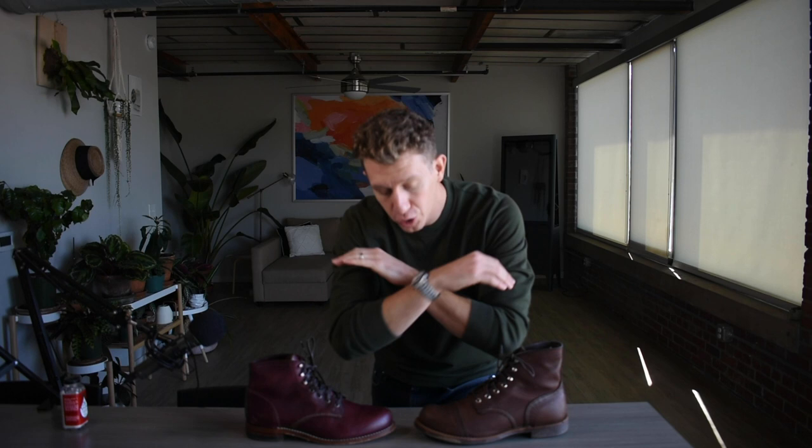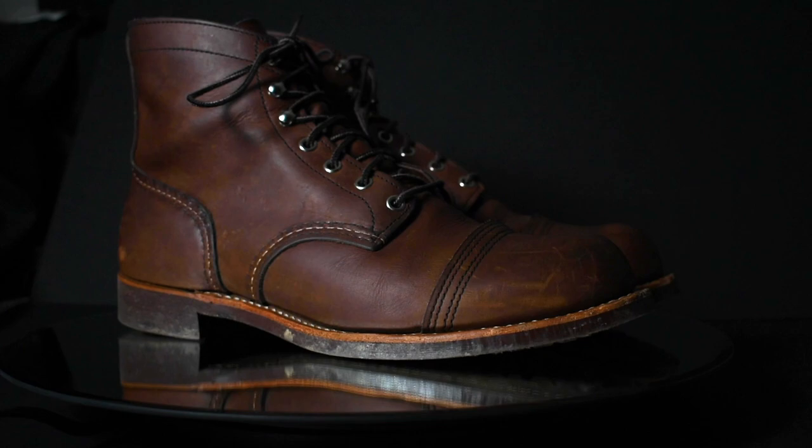Today we are comparing the Red Wing Iron Ranger versus the Wolverine Thousand Mile. Both of these are classic American boots. We got Red Wing from Red Wing, Minnesota, and we have Wolverine from Rockford, Michigan. These are classic versions of these super hardcore, old-style early 1900s workman's boots, and they both pride themselves on their rugged durability.